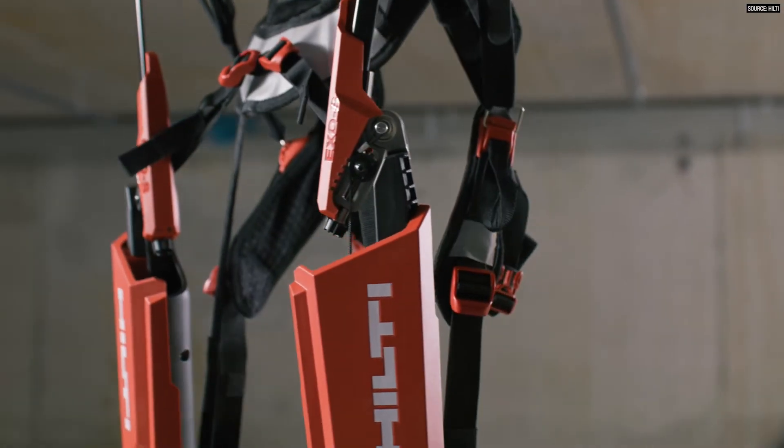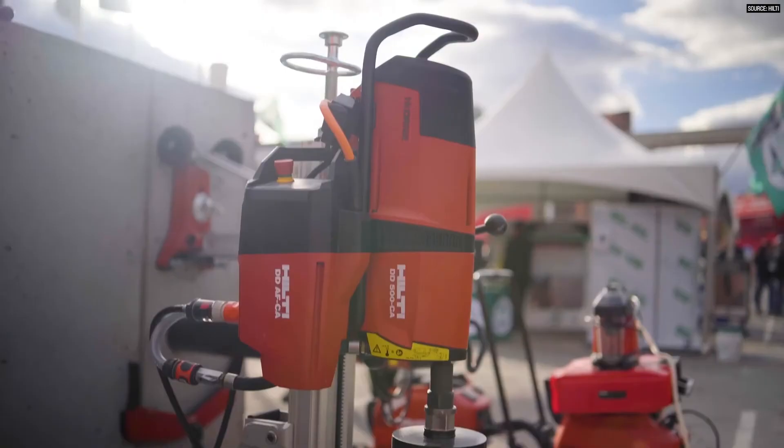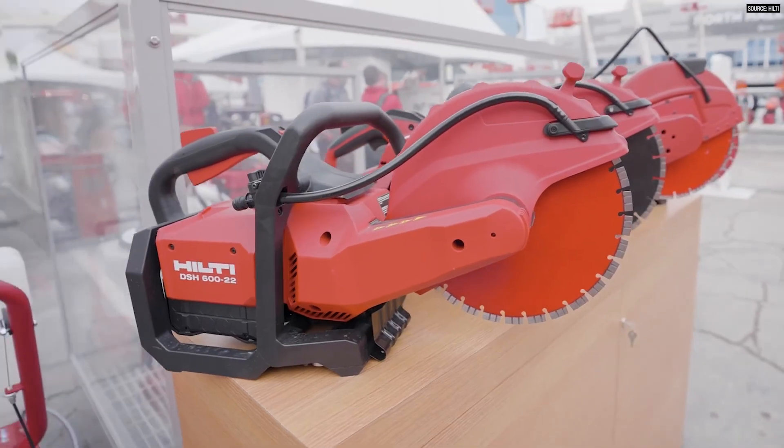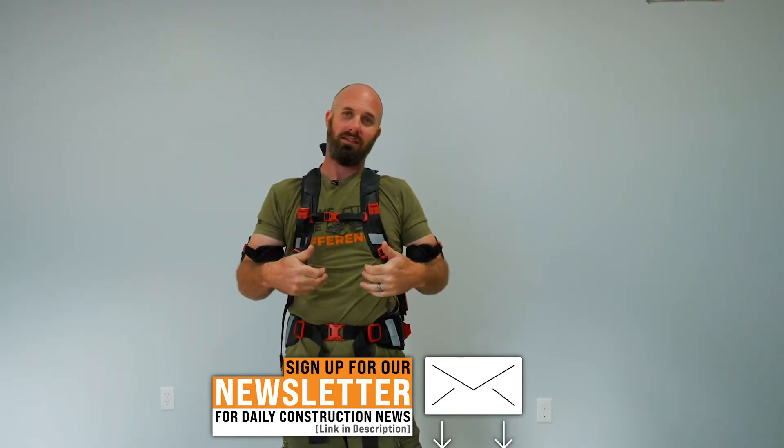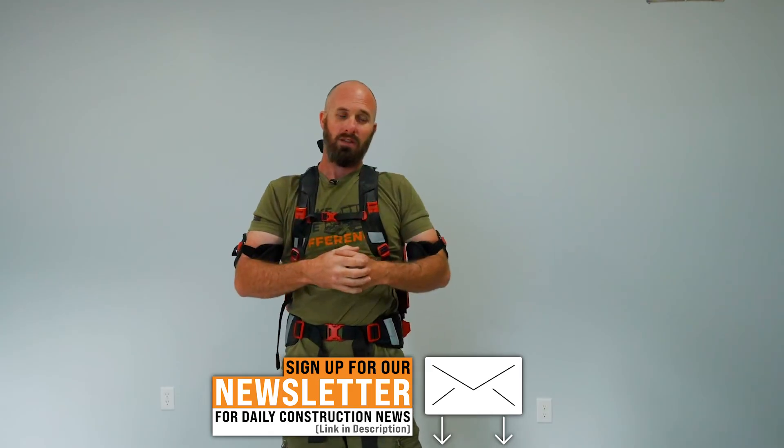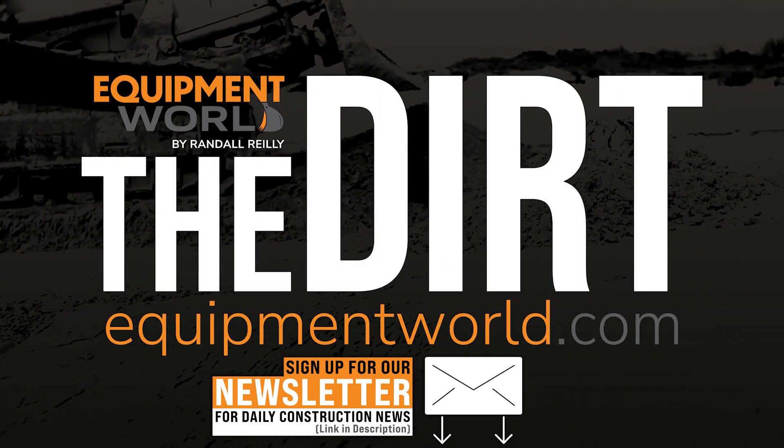I really hate to be so rough on Hilti, and I will encourage you guys to check out Hilti's line of products — they do have some real bangers in their inventory. But unfortunately the Hilti XOS is just not one of them. Thanks for watching; as always, we'll catch you on the next episode of the Dirt.